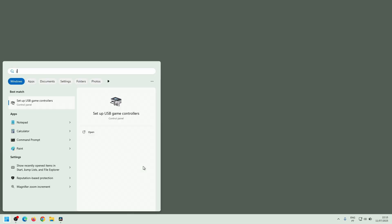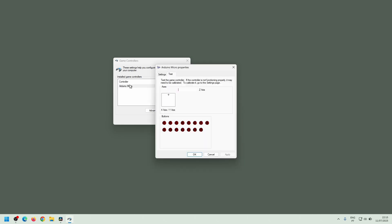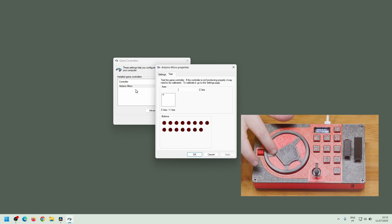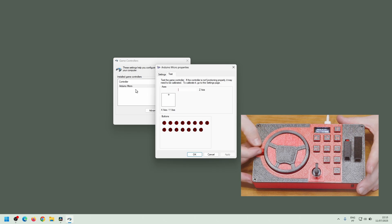If I open game controller in Windows, I should already see it listed as Arduino Micro. Double clicking it opens the properties panel where I can test if everything is working. The steering wheel controls the X axis moving left and right. The accelerator and brake pedals move the Z and Y axis respectively. Then the buttons: one, two, three — button three triggers on release because a long press opens the menu.